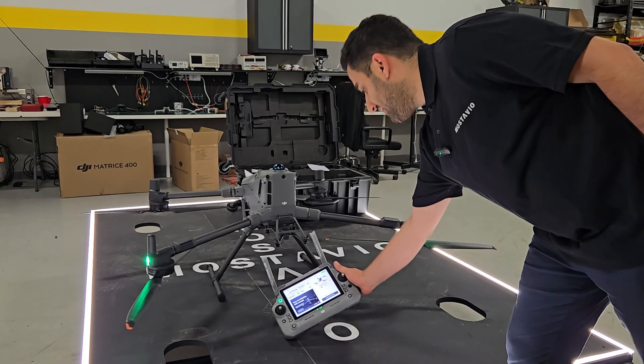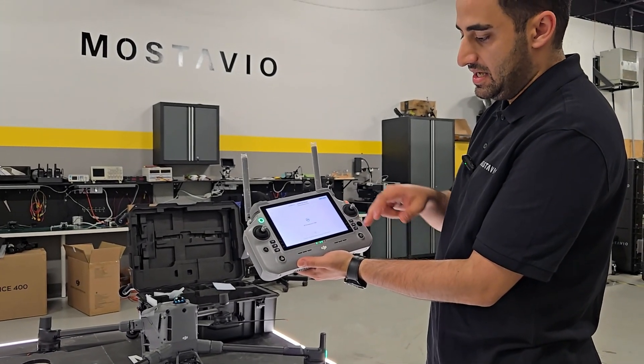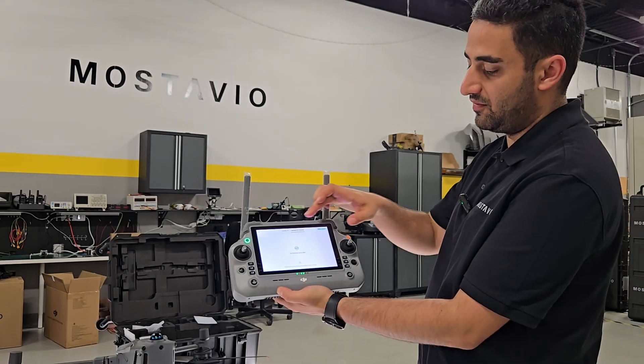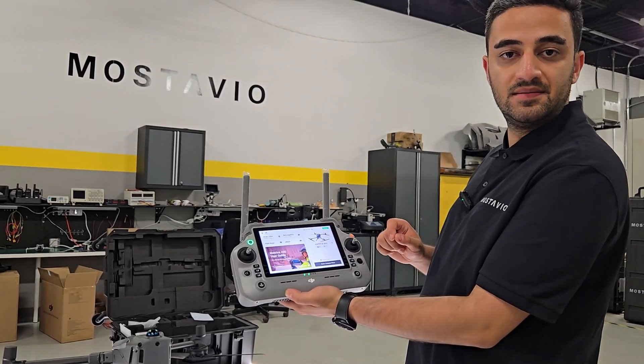Everything is now updated. When you click on 'Update All Devices' it confirms everything is updated to the latest version of firmware and software. Now everything is good to go.